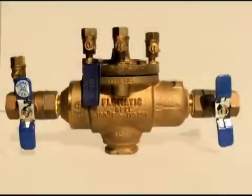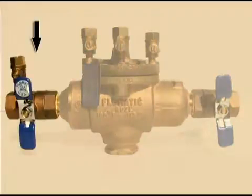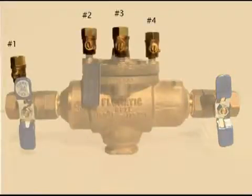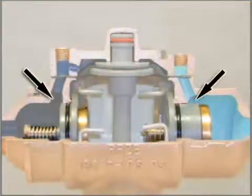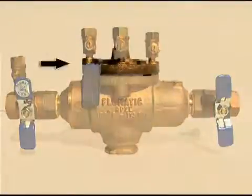Let us begin by identifying the major components of your valve. The RPZE consists of an inlet shutoff valve, an outlet shutoff valve, and four vertical test cocks. The valve also includes two spring-loaded check valves and a relief valve assembly located between the two checks. A single access cover allows for easy removal of internal parts during maintenance.